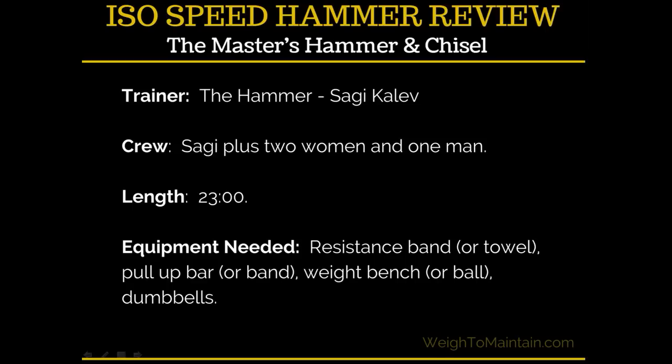So here are the basics. The trainer is Sagi Kalev — he is the hammer of Hammer and Chisel, and you may know him from Body Beast, which is a super weightlifting program that I'm in the middle of right now and totally love. In ISO Speed Hammer, Sagi is working with two women and one man, which is nice. If you've done Body Beast before, it's all men, so as a woman it's great to see other strong capable women in the videos.